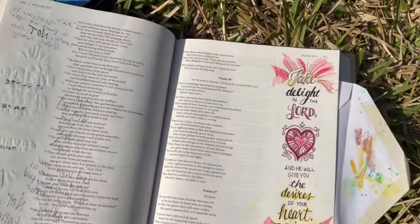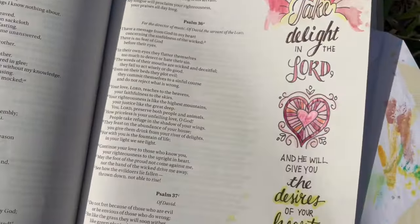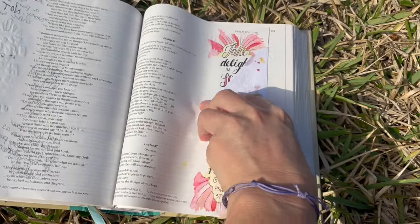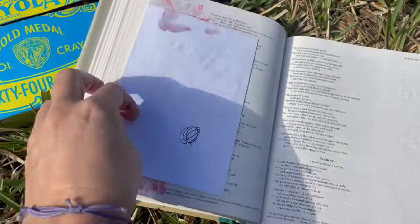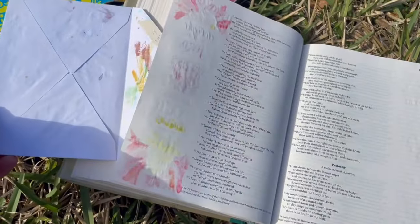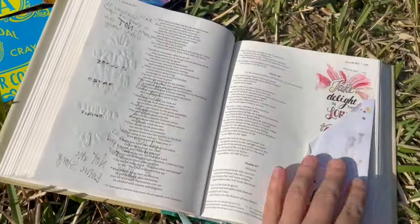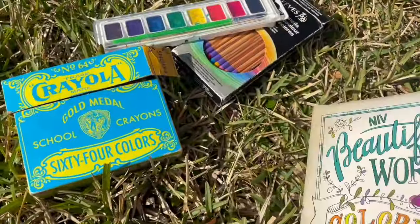Here you can see one of the ones that I did. I also use watercolor in there, so to keep it from bleeding through, I usually just put a piece of paper behind the page. And you can see it really doesn't bleed through too much unless you're really heavy-handed.